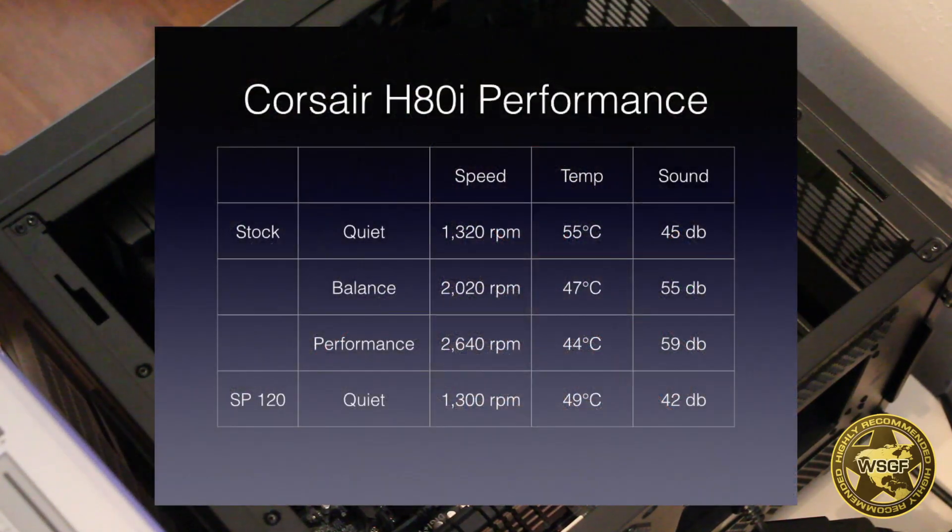With the quiet setting, the fans run at 1,320 RPMs, the CPU measures a temp of 55 degrees Celsius, and sound was measured at 45 decibels. With balance mode, the fans spin at 2,020 RPMs, temperature drops to 47 degrees Celsius, but sound increases significantly to 55 decibels. Under performance mode, the fans spin up further to 2,640 RPMs, temperatures drop to 44 degrees Celsius, and dB raises again to 59.